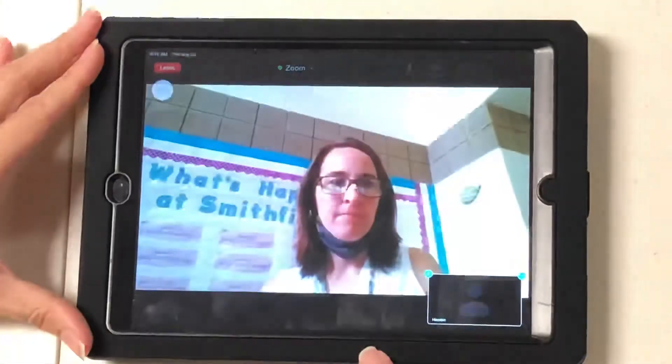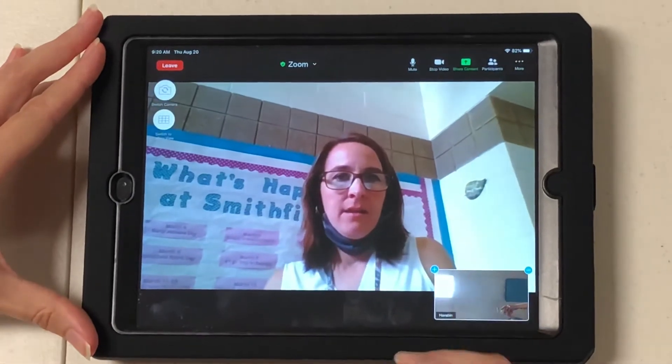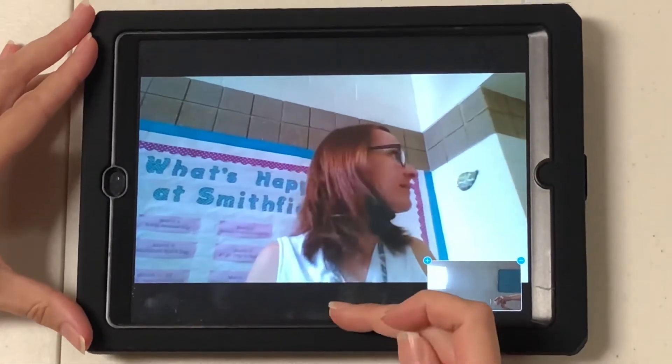So they're going to be in their Zoom meeting, and their teacher can see them at this point.